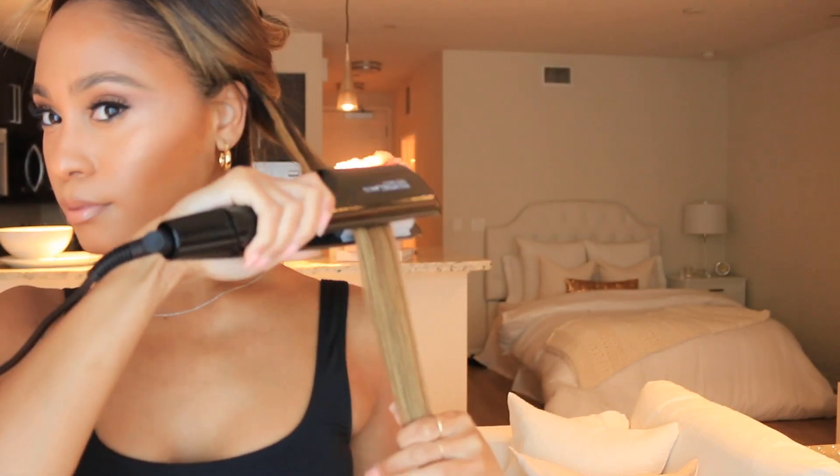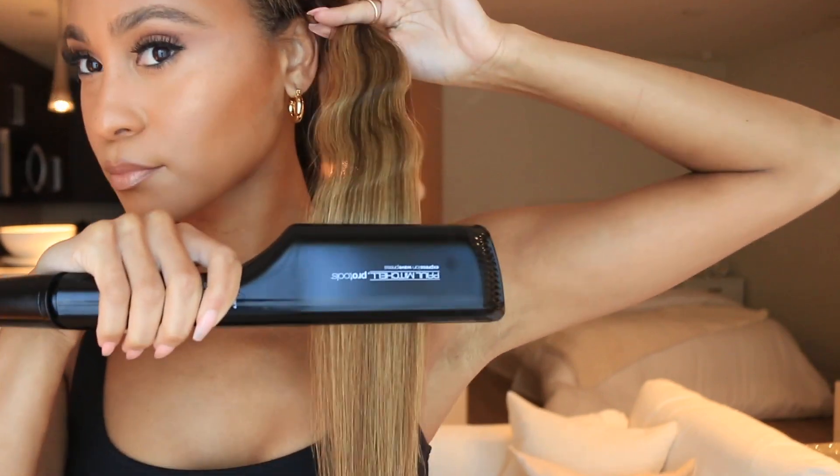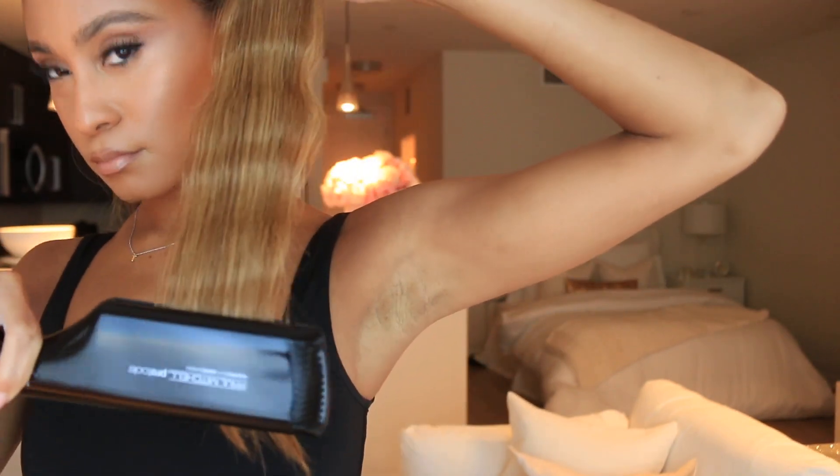Now I'm going to take my Paul Mitchell wave press — I love this tool, it creates the perfect mermaid waves. All you do, as you see, is make stamping motions from the top to the bottom.